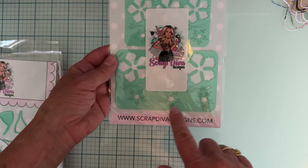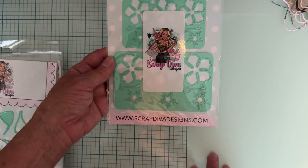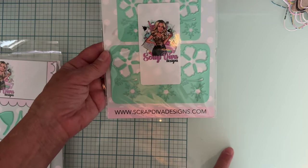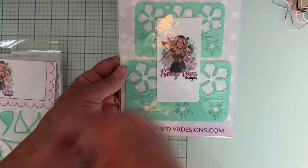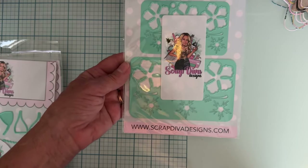It looks like there are two sizes — this plate is one size and this plate is a bigger size. They each have a little layering piece and those cute little pieces that come out of the center — I don't know if they're stamens or what they are — but those are pretty.